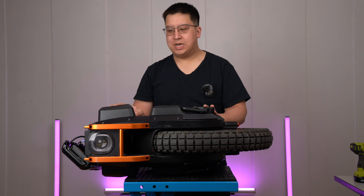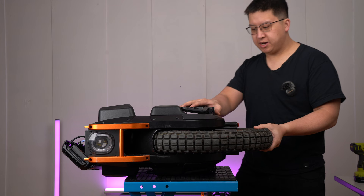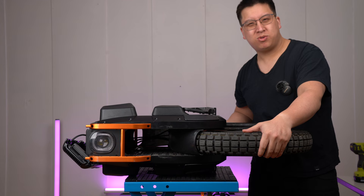Now that you've released everything off the top — the phase wires, the suspension — you should now be able to pull this motor directly out of the wheel. This motor may weigh about 25 pounds, so just be careful.